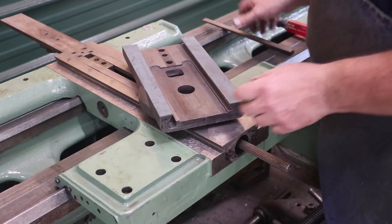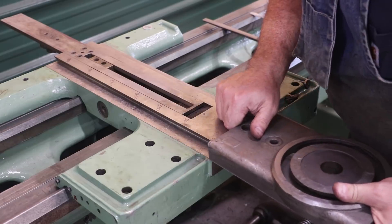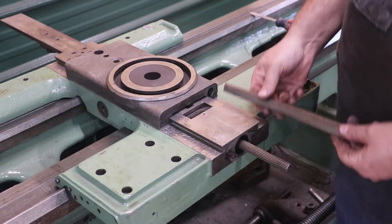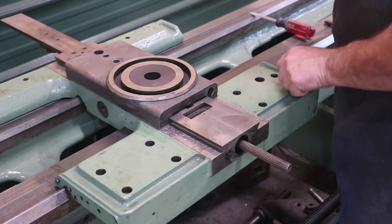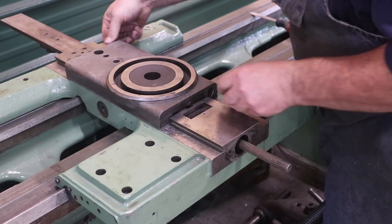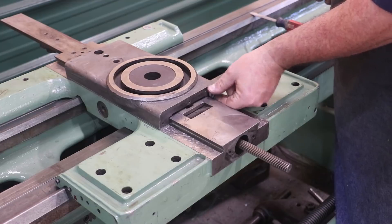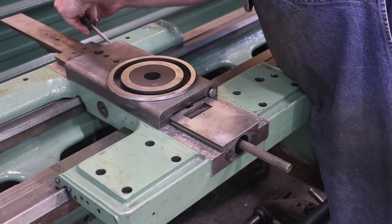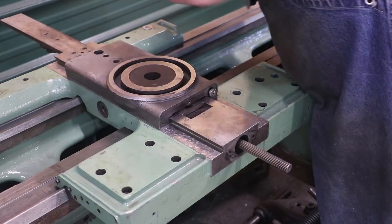Let's go ahead and slide this on. I'm going to take my gib and slide it in the front. These are my screws — there's one on the front and one in the back. I'm going to go ahead and tighten those in. Basically with these screws, you'll have to loosen one and tighten the other to adjust that gib. Once you do that, you lock it in place. It's not going to move — it's not going to be loose in there and go forward and backward or anything.